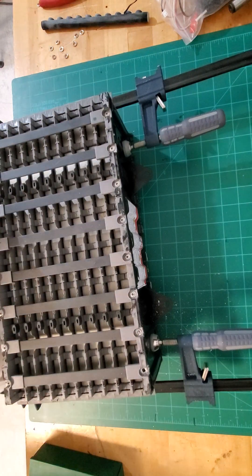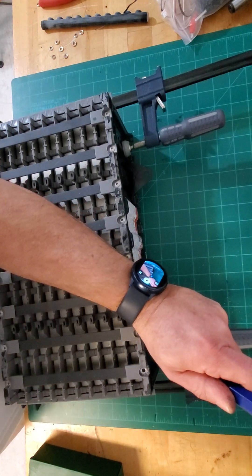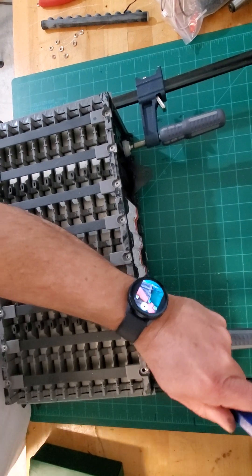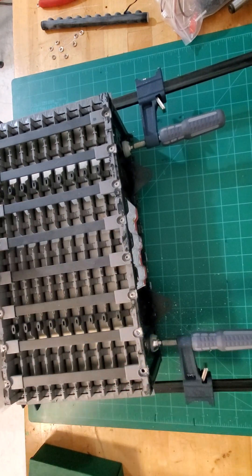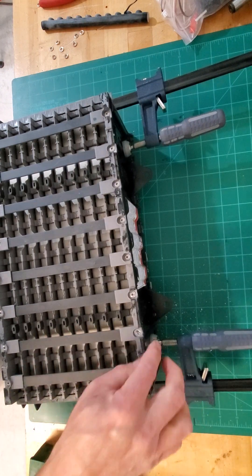As mentioned before, some of the rivets may require cutting with a chisel. That's why you need eye protection.